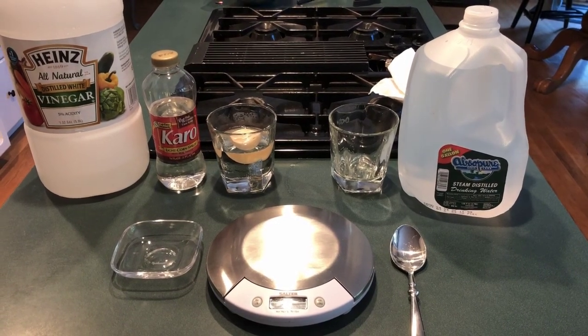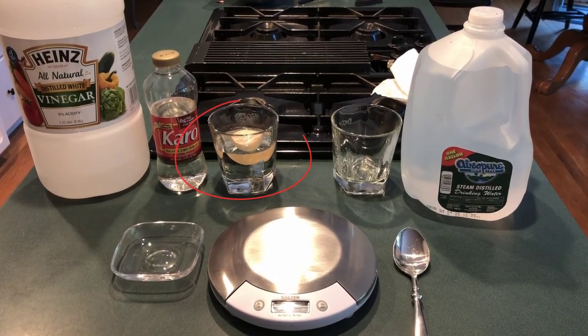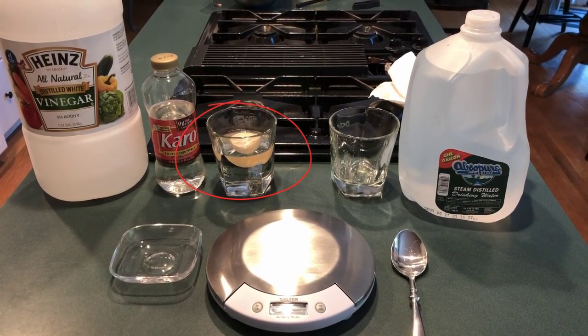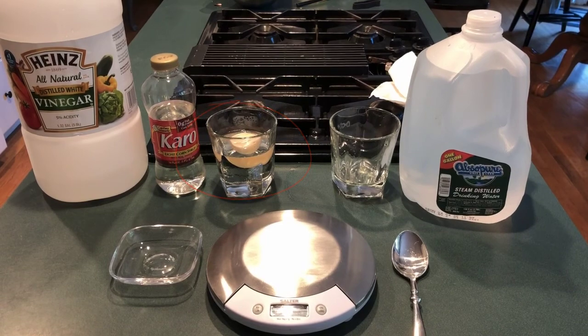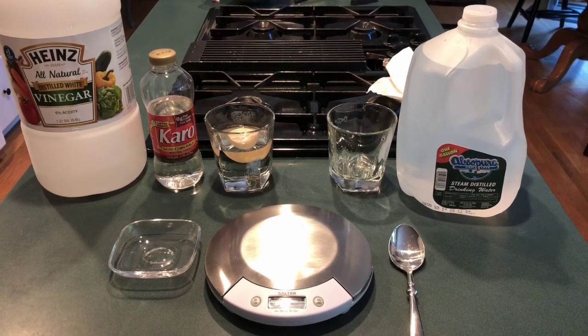Once the shell was dissolved I rinsed off the egg and put it in the glass you see here, which is full of corn syrup — a high-glucose solution — which is hypertonic. Now we're ready to start.